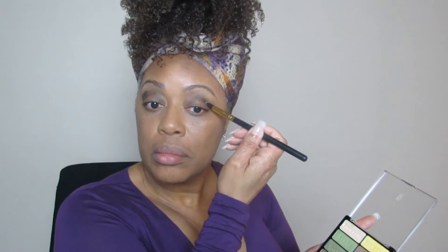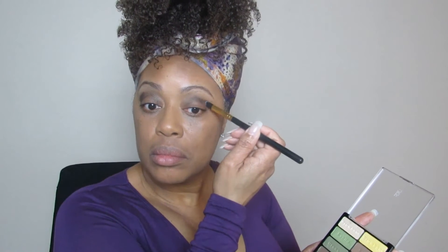Next I'm going to use an accent color just in the corner of my eye, using the BS Small angle brush to apply that shade to the outer corner of my eye. I like makeup but I don't want to look too made up every day. This is a very neutral color for the winter and I really like the way this is looking.